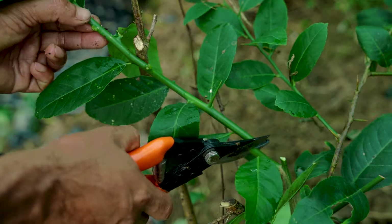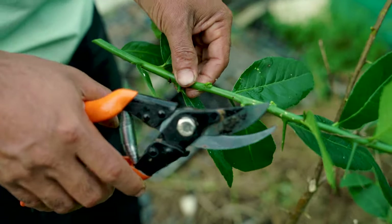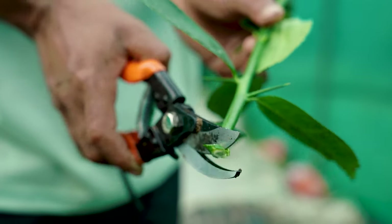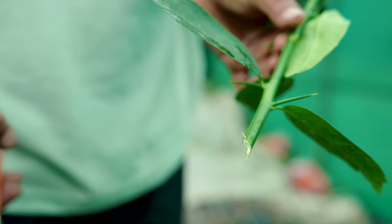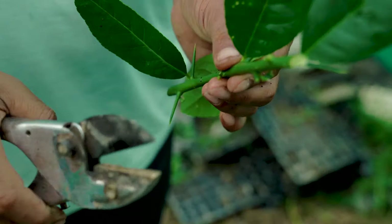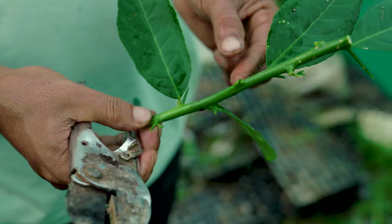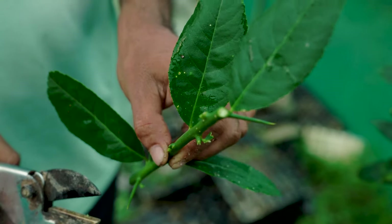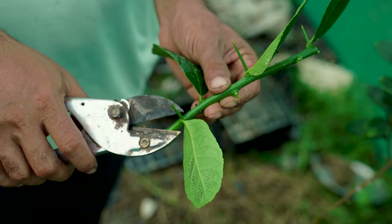Semi-hardwood cuttings are taken from partially or fully mature, slightly woody shoots of current season growth. This type of cutting is generally practiced in Assam lemon. Cuttings are prepared from fully mature stems, 18 to 20 cm in length with a thickness of about a lead pencil. The lower leaves are removed and a few leaves at the upper portion are retained. If leaves are larger, trimming is done to prevent moisture loss and wilting of the cut stem.